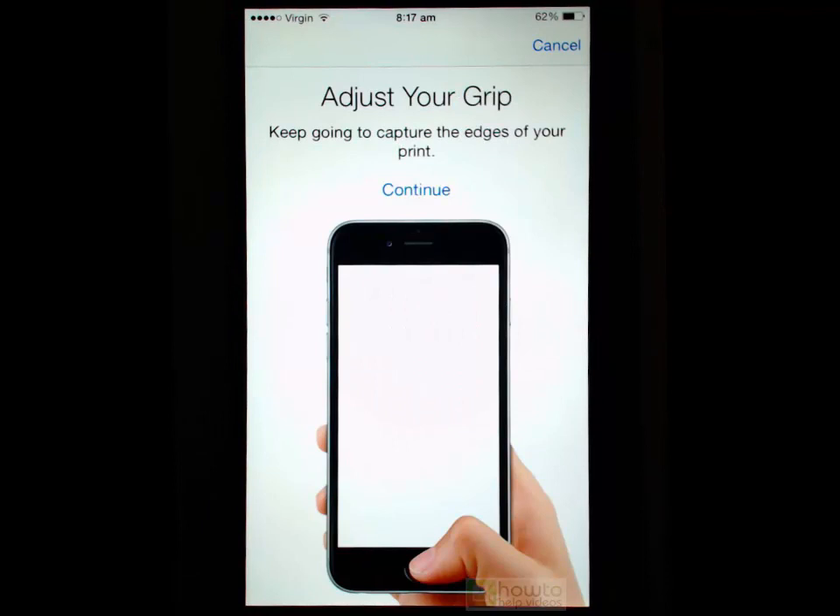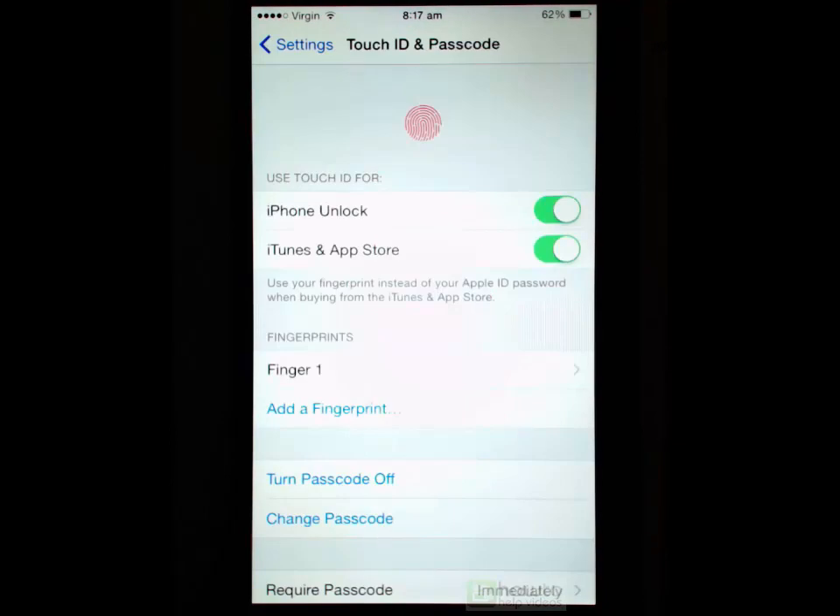This is where you adjust your grip. Roll your finger to different sides because your finger will not always be pressed onto the scanner in a flat manner, so you use the edges of your finger as well. Once that's done, press Continue. Now we have a fingerprint set up in the scanner.